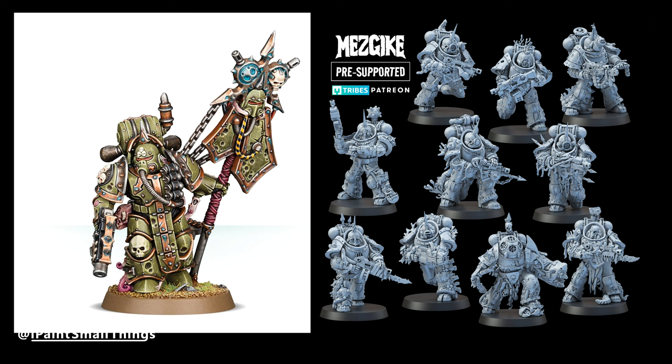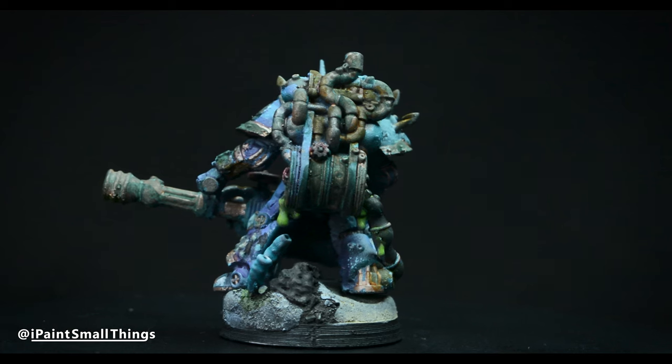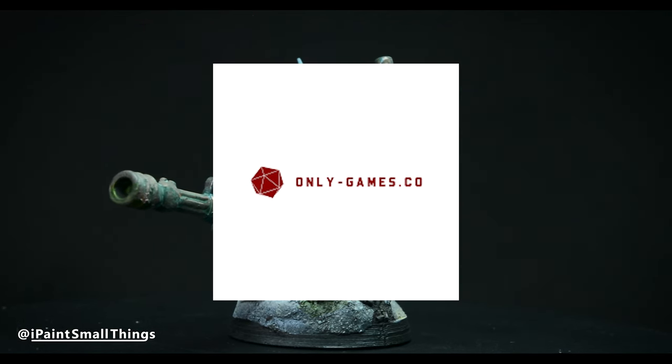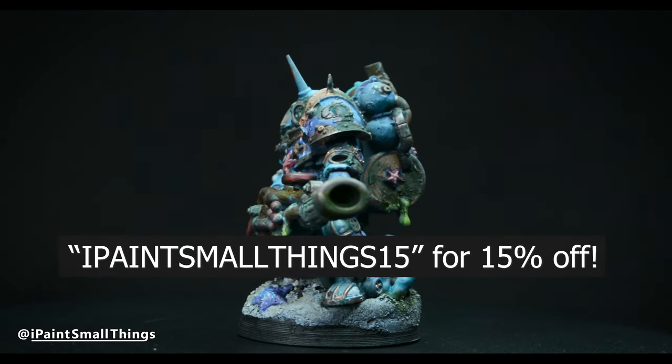I'll use the official Icon Bearer's pose as inspiration while using the modular Dredge Marine Warriors kit. Make sure to use the link in the description to check out Mezgeich's models. If you don't have a 3D printer, OnlyGames.co sells physical versions of Mezgeich's stuff. You can use the code IPaintsmallthings15 for 15% off.